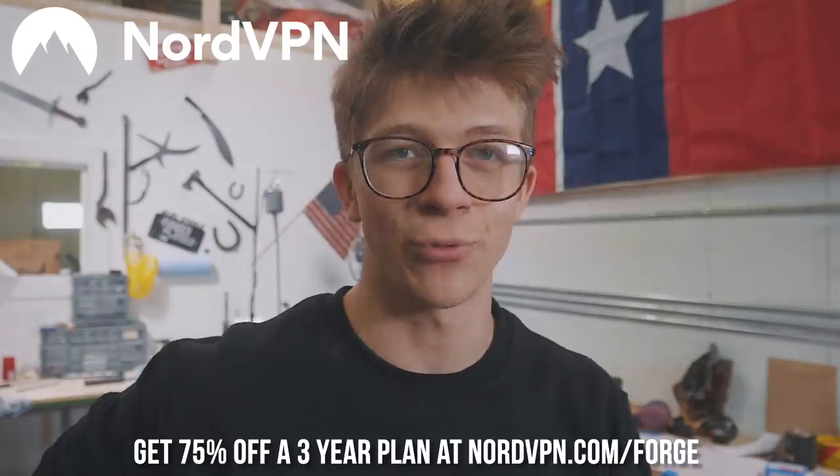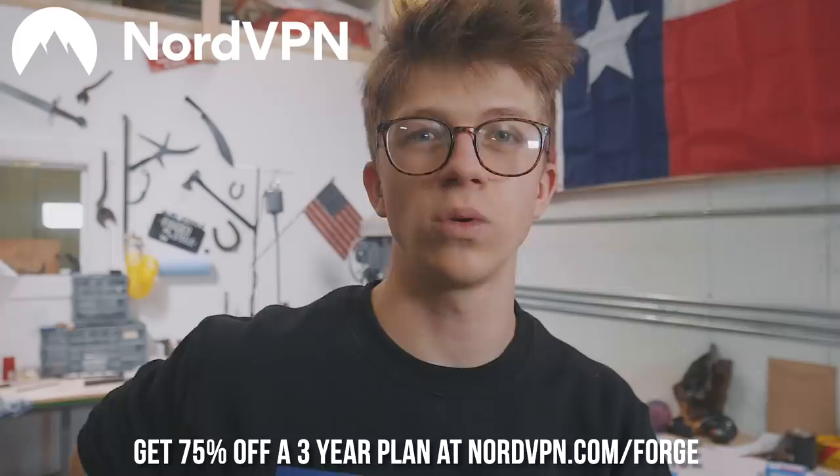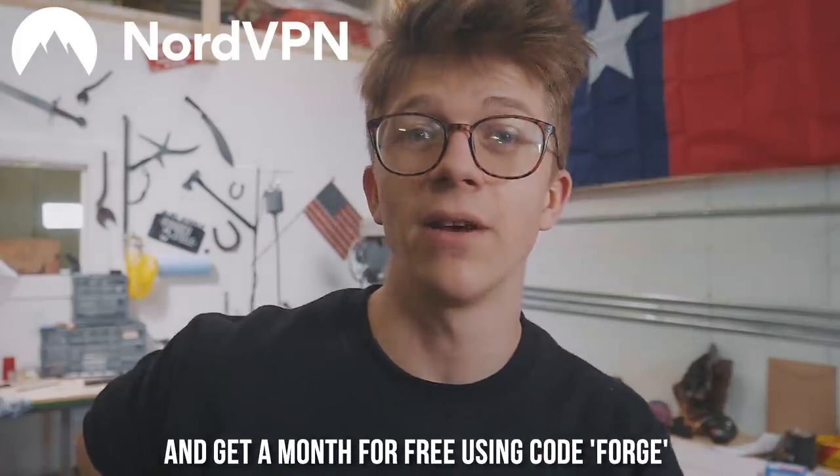It's an online virtual private network service that keeps you safe while you're browsing the internet. You watching this can get 75% off a three-year plan when you go to my link in the description, NordVPN.com forward slash forge. You can have up to six connections at a time. Be sure to get that at the end of the video because when you use code FORGE at checkout, you're also going to get one month for free. Thank you NordVPN for sponsoring the video.